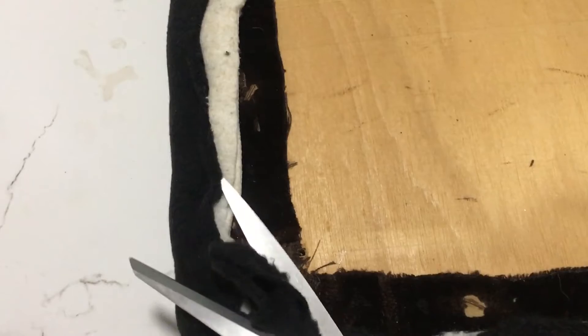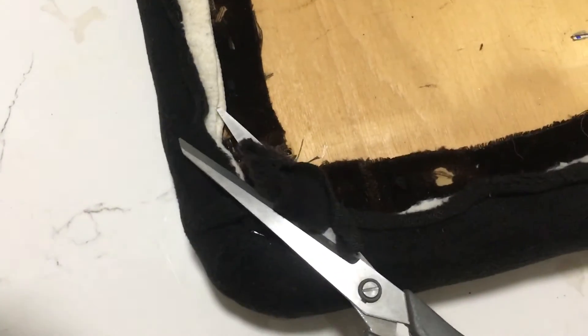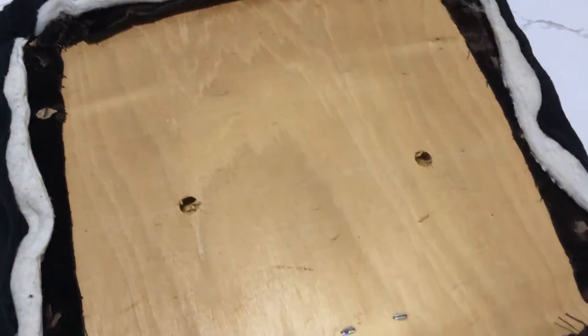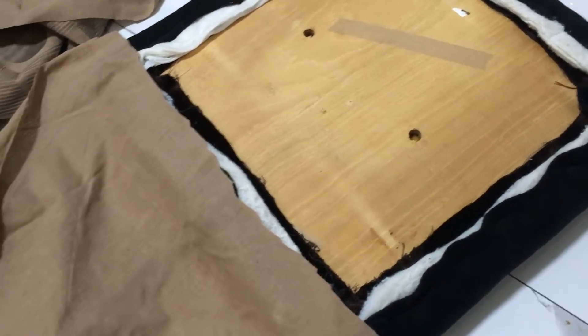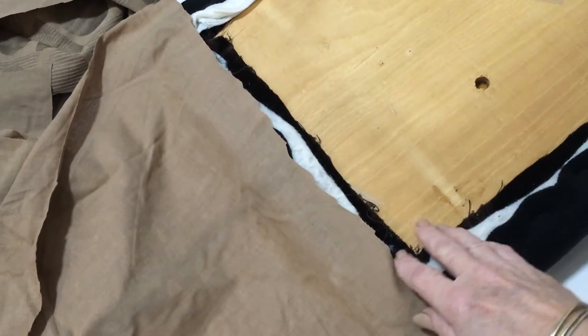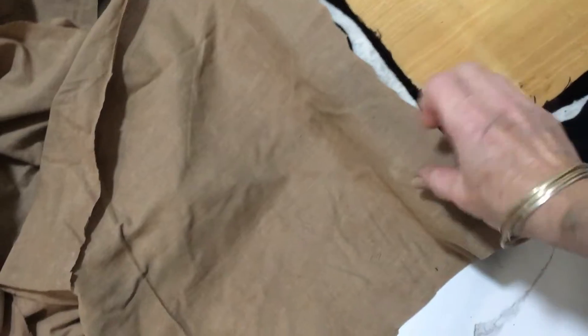Just trim the edges off and now we're ready to put the backing on. I'm going to be putting the underside on — this step is optional if you want to cover up all your work underneath, which is why I'm putting it on.